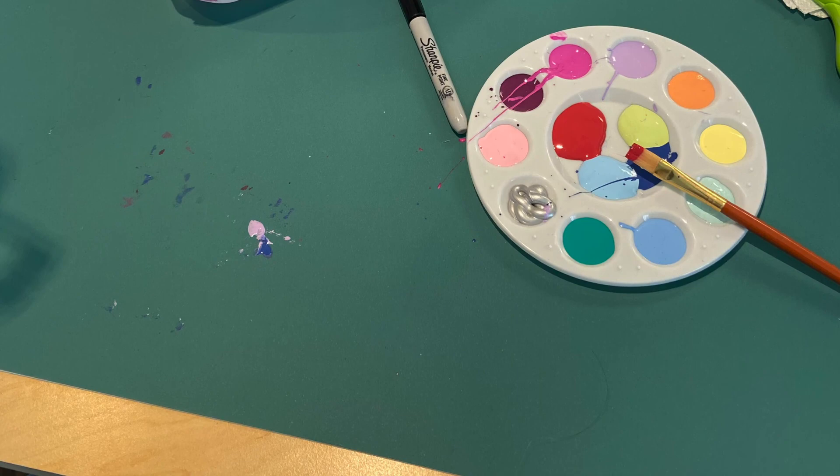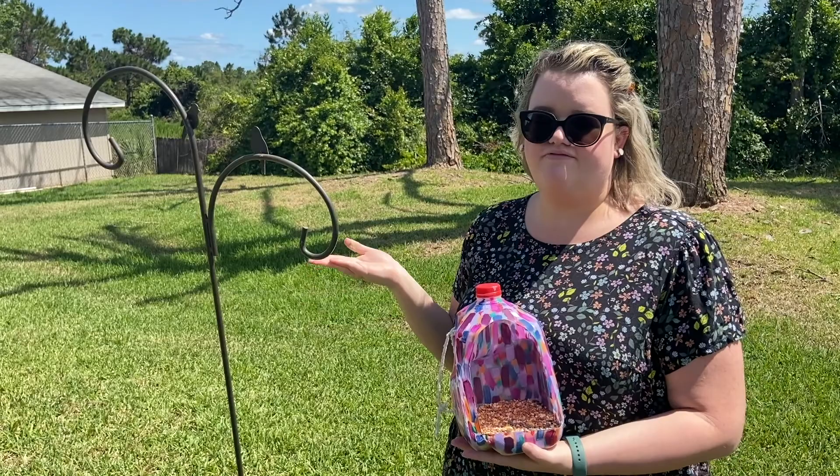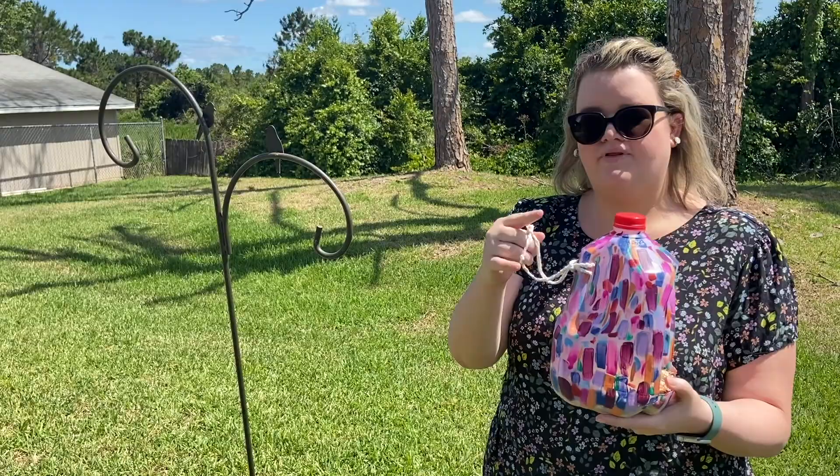Hi Cambridge, welcome to my backyard! I've finished my bird feeder and already put some bird seed in it. I have a special bird feeder hanger, but if you don't have one you can hang it on a tree branch, a fence, or just put it on the ground. I'm going to take the piece of string on the handle and hang it right here, and throughout the day I'll keep peeking to see if any birds come to feed.